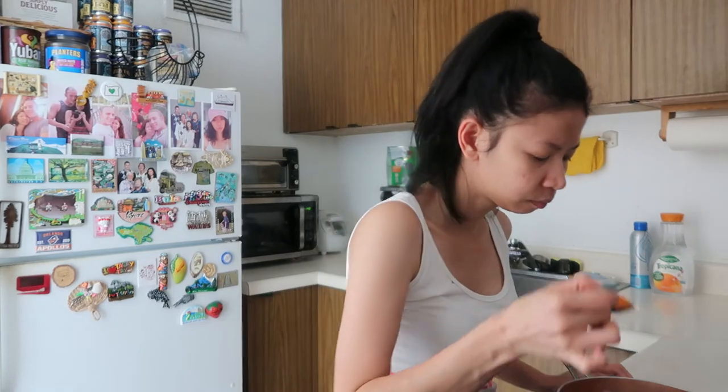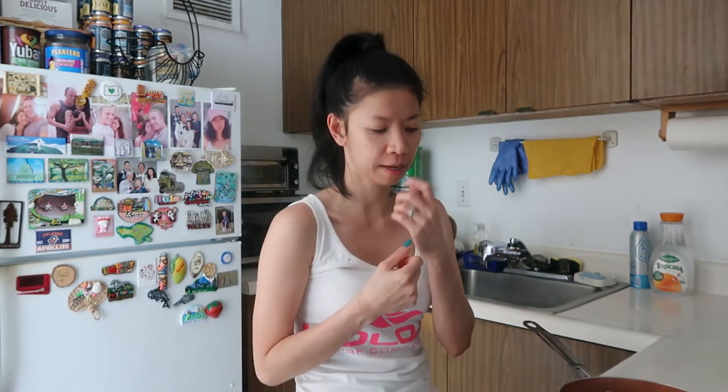Kumukulo-kulo na — bango! Tapos, mainit na yung kanin ko. Abangan na lang natin ito na kumulo para medyo lumapot, kasi medyo malagnaw siya. Okay guys, I'll see you again later — join me for my lunch.